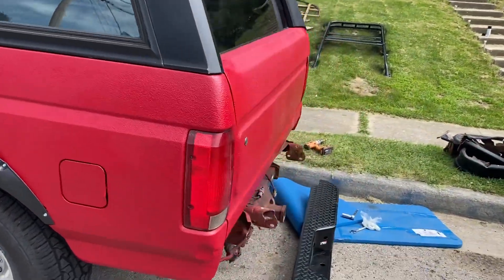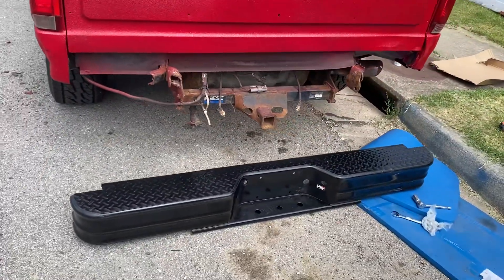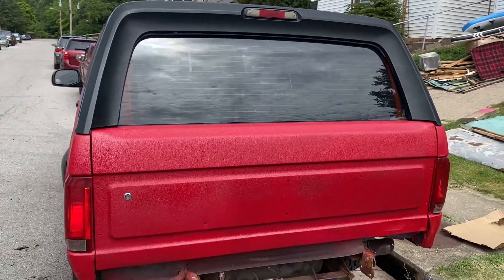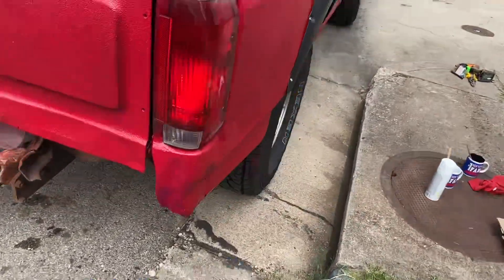Still got the bumper to put on — that's the bumper there. Apparently I don't have the right brackets; those are the old brackets and they don't fit. So it comes with a bracket kit I've got to buy for about $68. I'll get that on whenever I get the bracket sorted.